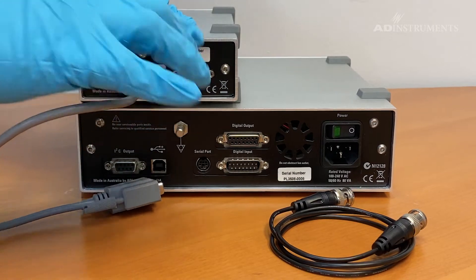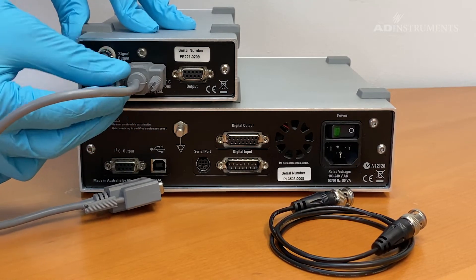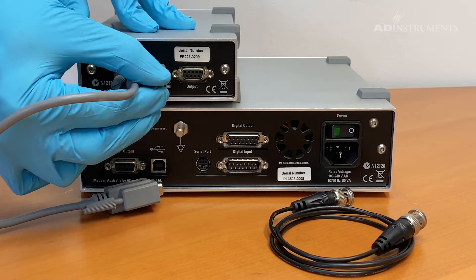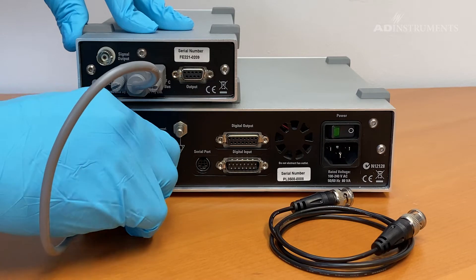Connect the I2C cable from the I2C input on the back of the bridge amp to the I2C output on the back of the PowerLab.